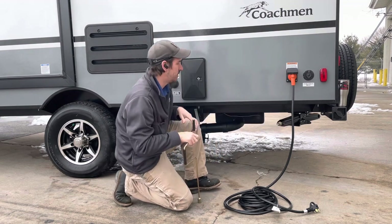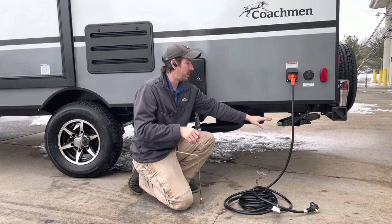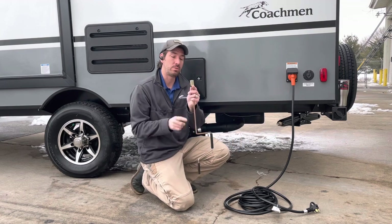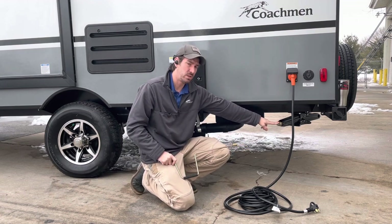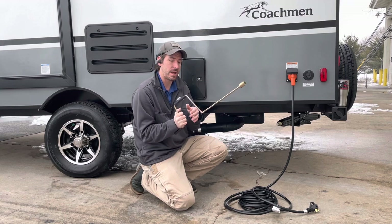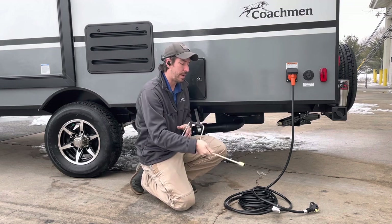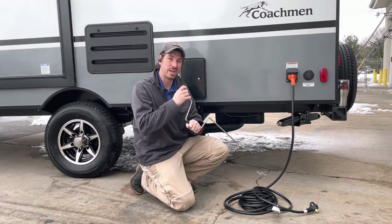This is our stabilizing jack — the nickname is stab jack. It is just for stabilizing. It uses a three-quarter-inch socket. You can use a cordless drill to put them down if you'd like. What you're going to do is bring them down to about that far from the ground so you can take them the rest of the way by hand, because I want to feel how tight they're getting. Depending on the ground — on cement like this we're not going to do much rotation, we're just going to get it snug.